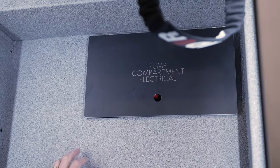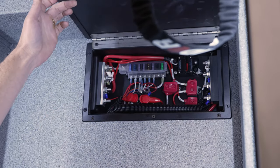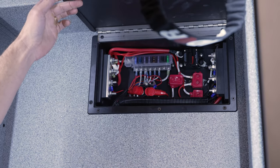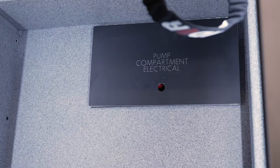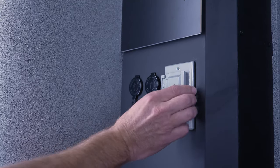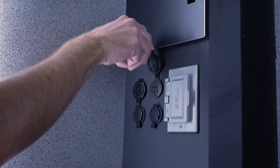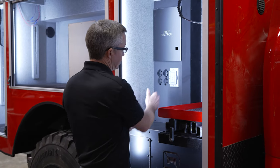Just hitting some of the details — this isn't completely done, there's a latch still needed. But pump electrical is really easy to access in the side of the compartment, and everything you'll need from an electrical standpoint with the pump is right here. We've got the body electrical wrapped up in this compartment: 110V, USB power, and 12-volt outlets. So if you're doing mobile radios and want a charging station, you can do that here.